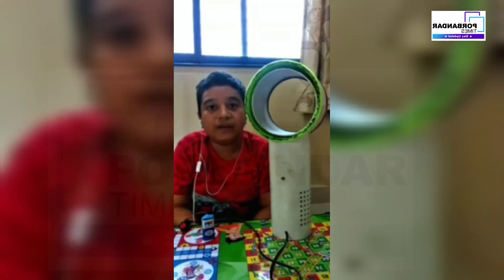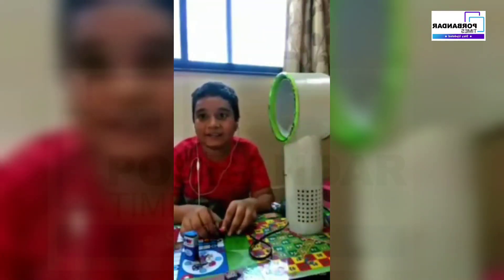Now the bladeless fan is ready. I am very excited. I am here at MK Gandhi English Medium School. I was selected at the district level with this bladeless fan project, and I was also selected at the state level. There is one thing — there is a blade, but it is hidden inside.